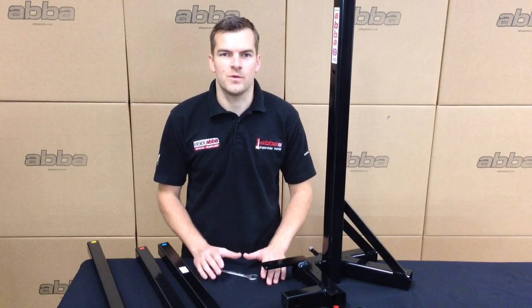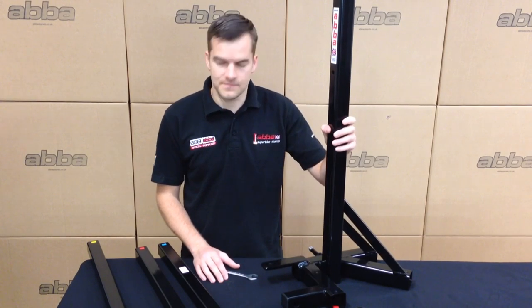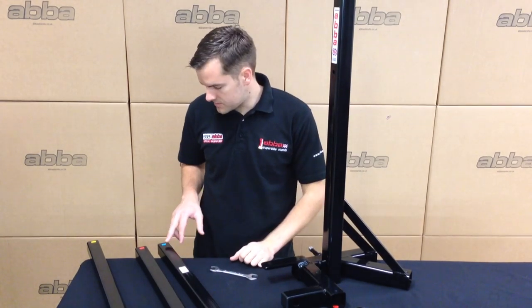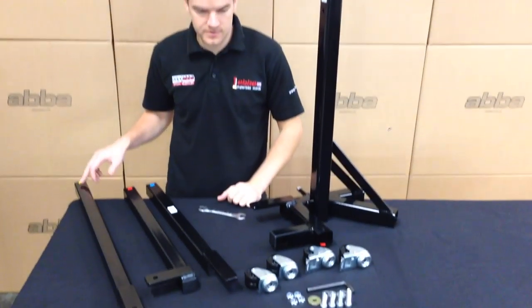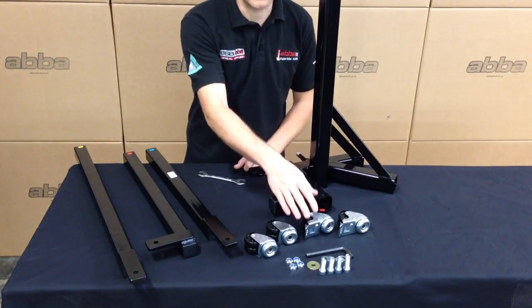The first job is to fit the wheels to the Skylift. To do this you will require the main Skylift upright, the three feet which are marked blue, red and yellow, the four wheels — two with brakes and two without — and the fixings.